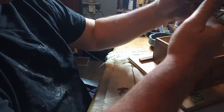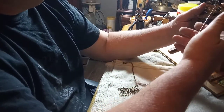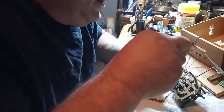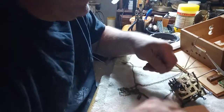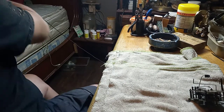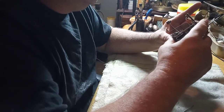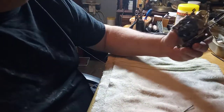I always like to take the verge and crutch pendulum leader wire off as well, because you don't want to bend or damage it. Then I set the case itself to the side after I get my last screw and put it in my parts box.